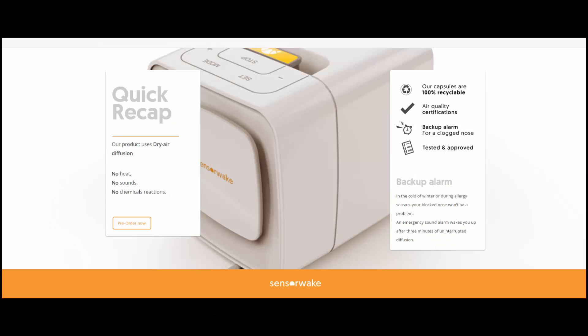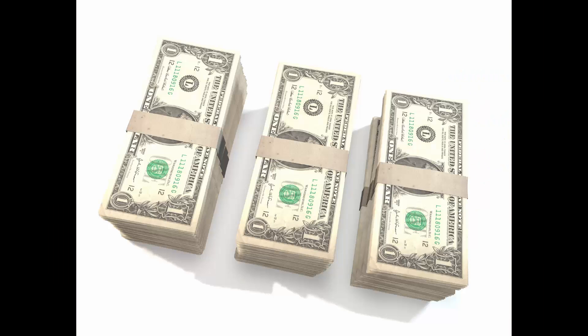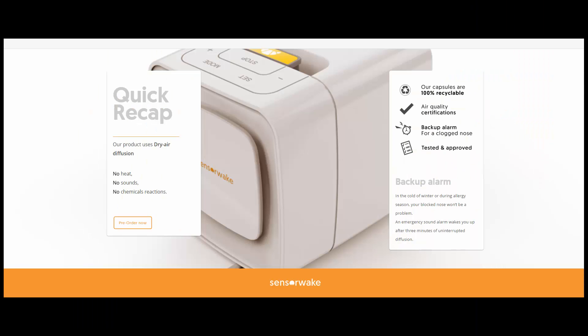SensorWake, a Paris-based startup, has created an alarm clock that uses intense scents to wake you up rather than using traditional noise alarms. The way it works is you use capsules that pump out smells such as coffee, croissants, mint, and money. The clock will cost $109 and a two-pack capsule will cost $10.90, which can be used 30 times.